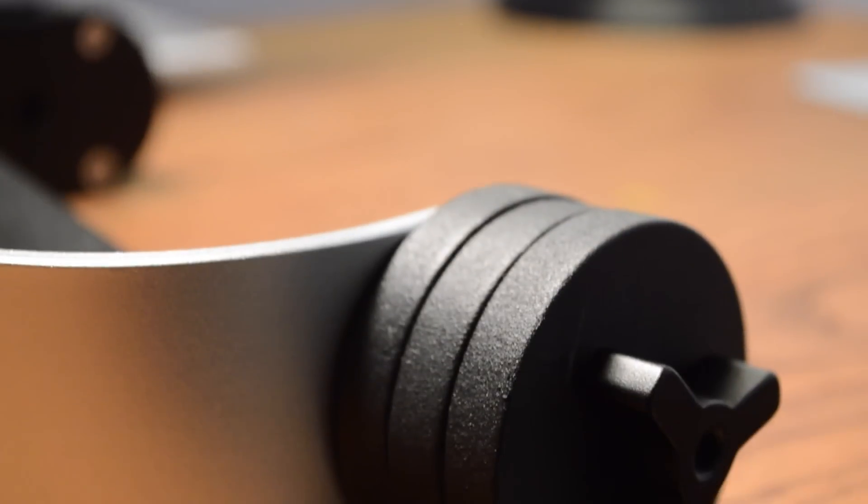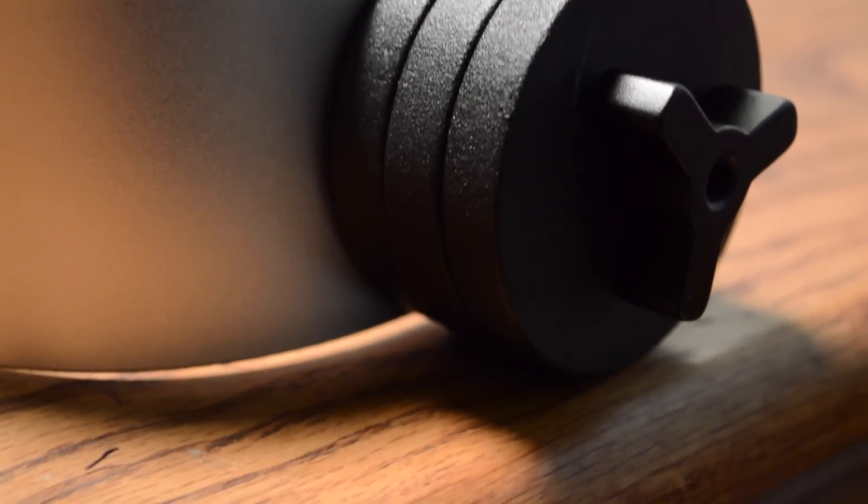And at the very bottom, you're going to find the place where you put your weights. It comes with three different weights so you can match it to your type of camera. For my DSLR, I use all three weights because it's a heavier camera.